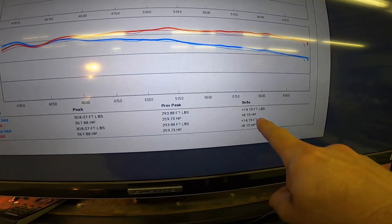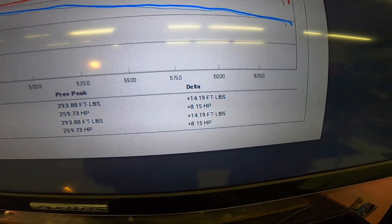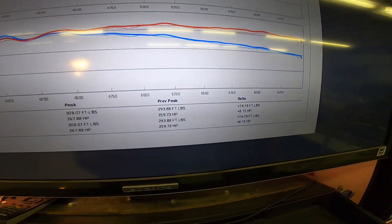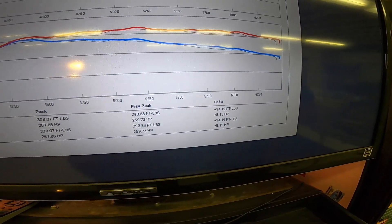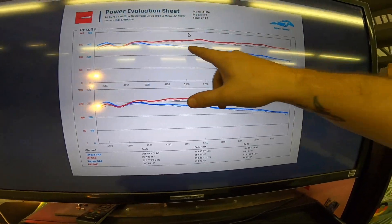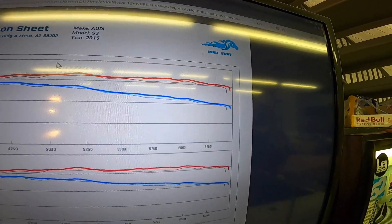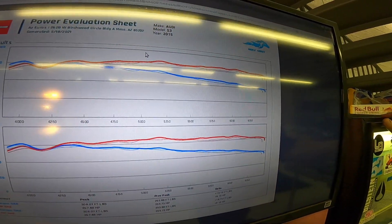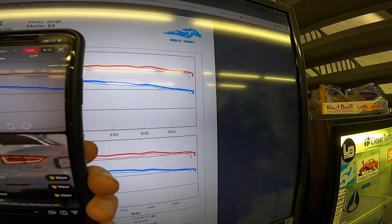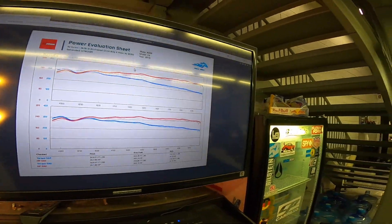So we got 14 torque and 8 horsepower just from putting the intake on — the APR carbon fiber closed intake. I know they have their open one now, but that's pretty awesome. 14 torque and 8 horsepower, and that's pretty much the whole curve — especially up top. It was a decent clean filter, it wasn't nasty or anything, but it holds true right across the range. Intakes really do help — it's obviously showing right there.